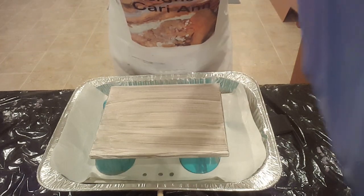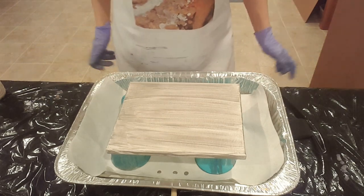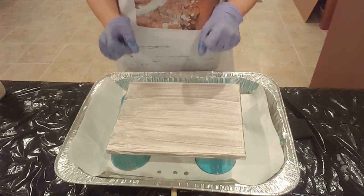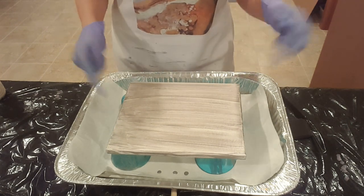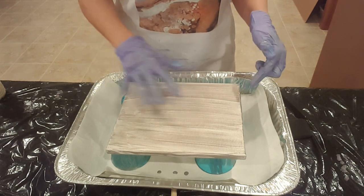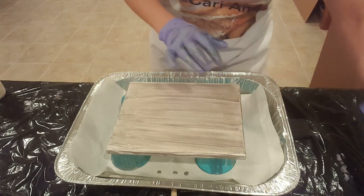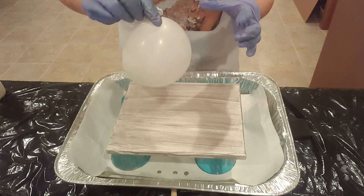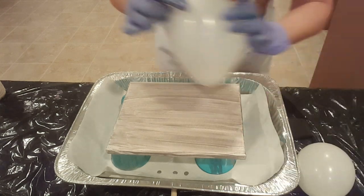Hey guys, welcome back to Designs by Carrie Ann. I'm Carrie Ann, and today we're going to try this balloon smash — first time, we'll see what happens. I'm using a super cheap small little canvas, it's an 8x10, and I coated it with some gray paint. I went to the dollar store and got a bag of cheapo balloons — look at how misshapen they are.